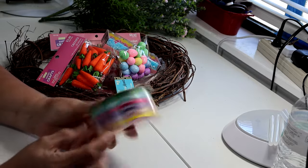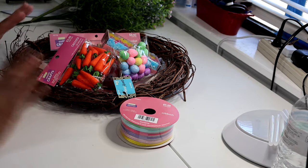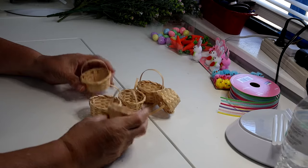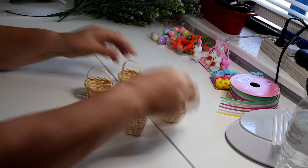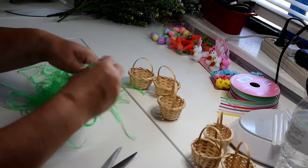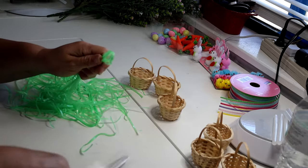Of course I also have the greenery. Just pick whatever you want and let's get started. I'm going to start assembling the little Easter baskets. I realized I should have gotten some Easter grass, but I happen to have some from the Dollar Tree — that's the only thing I didn't get from Hobby Lobby. I've got some Easter grass and they're long pieces, so I'm going to cut them a little bit shorter.